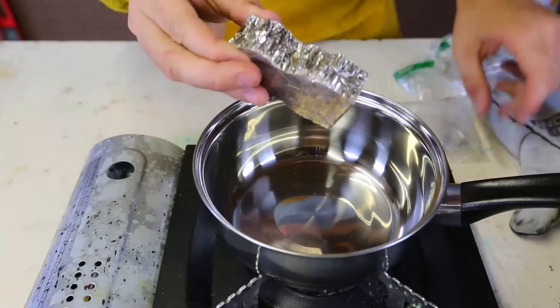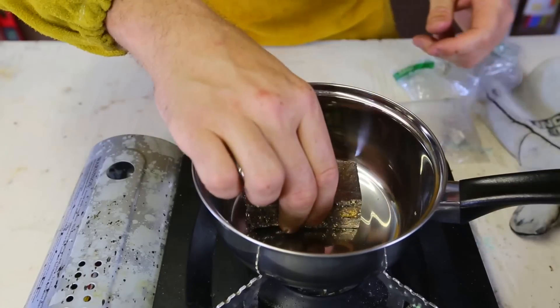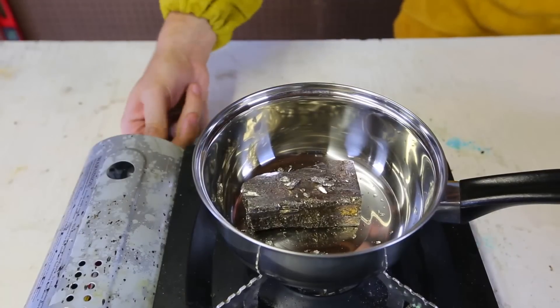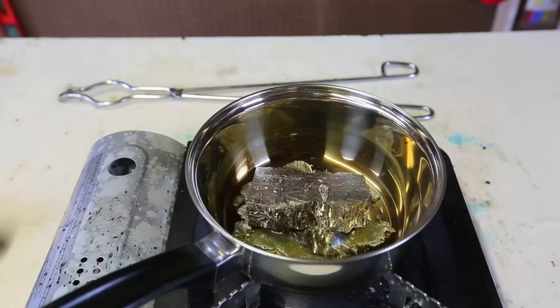So we got here bismuth. It's shiny. We're going to melt it down. We're just going to put it on low and wait till it melts down. Let's make a little time-lapse of this melting.